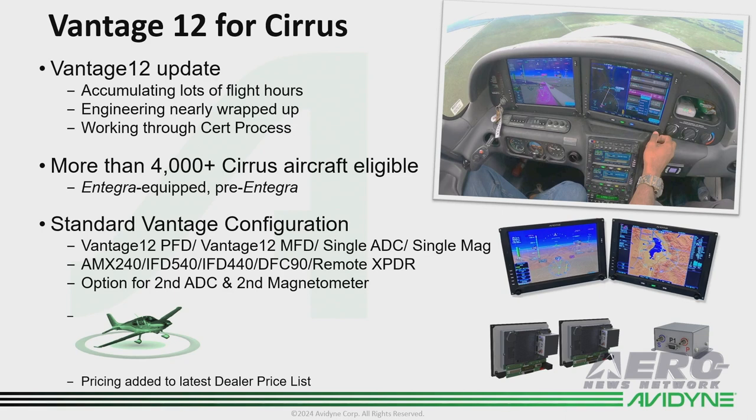Just so you know, there are over 4,000 Cirrus Integra-equipped and pre-Integra aircraft that are candidates for this Vantage upgrade, so there's a lot of business opportunity as we bring this to market. We will be talking about the standard configuration, which is two IFDs and DFC90, and the options available. We have included the Vantage pricing in the latest price list on the dealer portal.